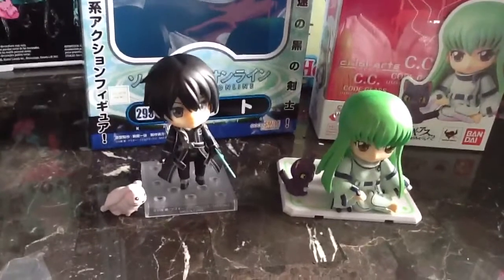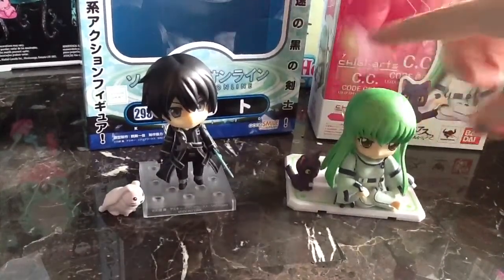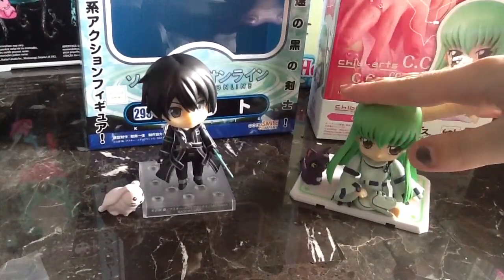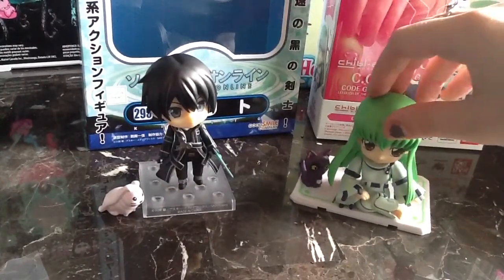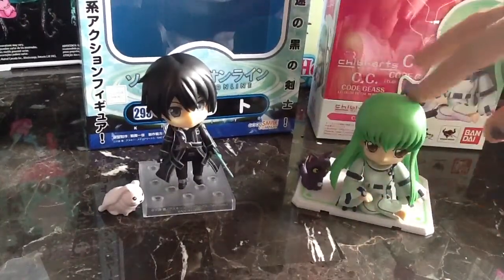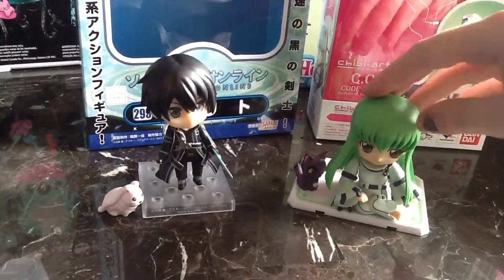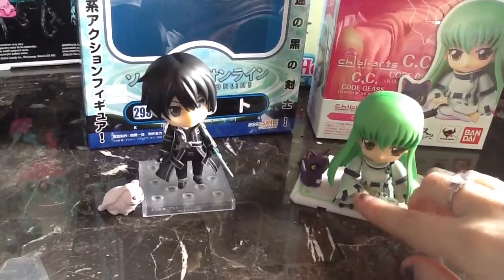Moving over to the Chibi Arts, it's quite heavy, and she's in a sitting position so her legs you can't pose at all, which is kind of disappointing. Because to me, if you're going to go with a poseable figure, you might as well go all the way. I'd like to be able to customize the pose a lot, and if I can't do that, I'd rather just have a really beautiful solid cast. But it's still very nice — you can move the arms and swap them out.